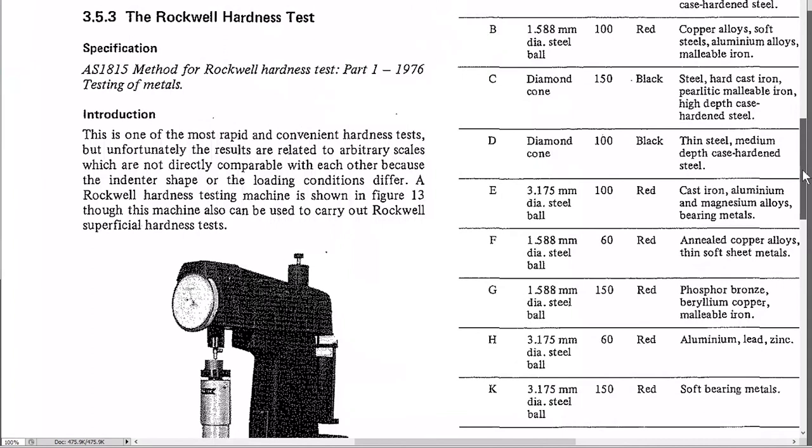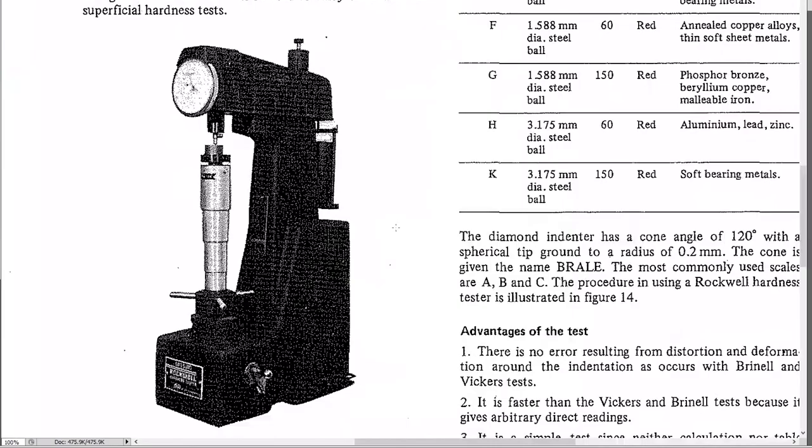On the Rockwell testing machine, the specimen sits on an anvil. The indenter is at the tip of the top part and pushes into the metal. There's a clock-face dial at the front giving the readout of the depth of penetration — not in millimetres, just a scale reading that varies depending on the weight and type of indenter used.